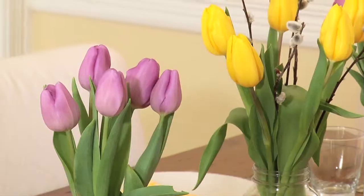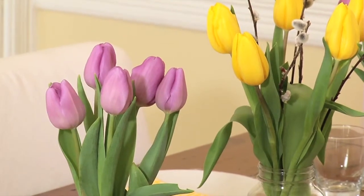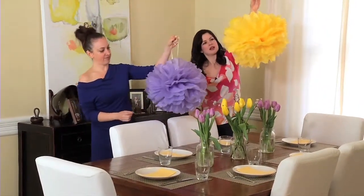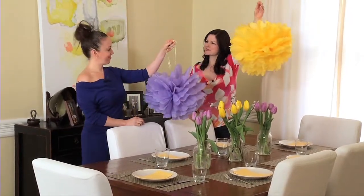You can coordinate with details like these tulips down here that I've done in matching colors. And I think we're gonna stagger these, actually — that'll provide a bit of visual interest. Well, that was fun and easy, and look at how beautiful it turned out. You are a good student, Marnie. Well, you're a great teacher.